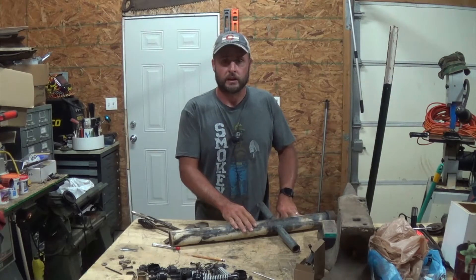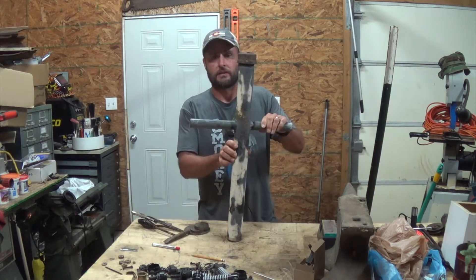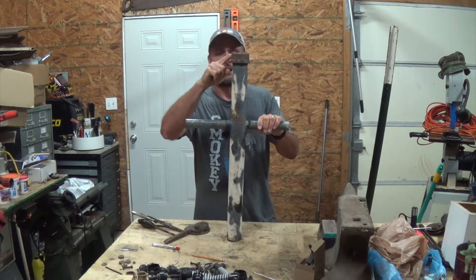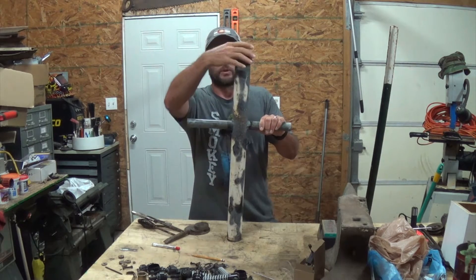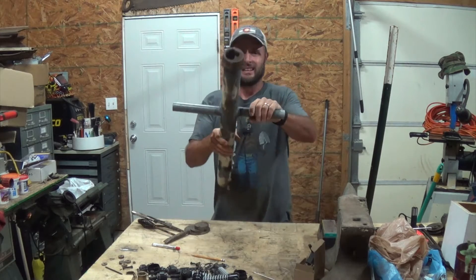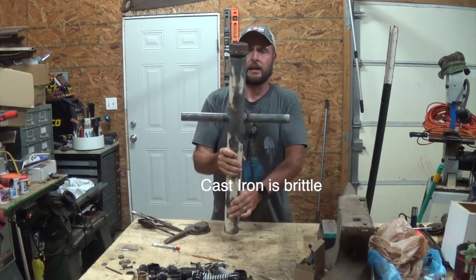Hey everybody, welcome back to Everyday Journey. Today I gotta fix a homemade fence post driver. Word of advice: do not make one of these with a screw-on cap, and the reason I say so is I don't know if you can see that or not, but it blew out the top completely.